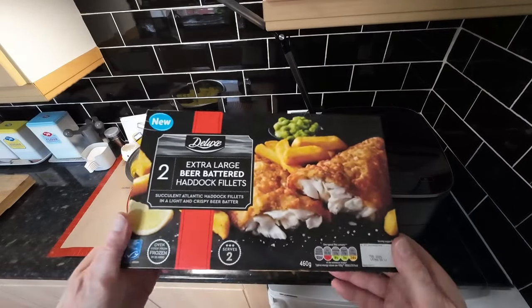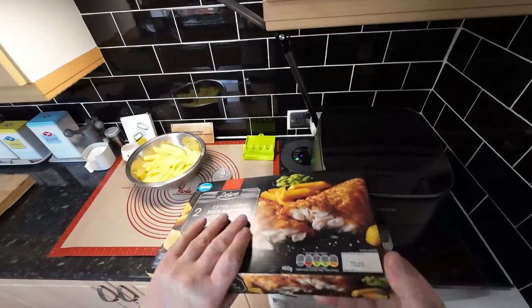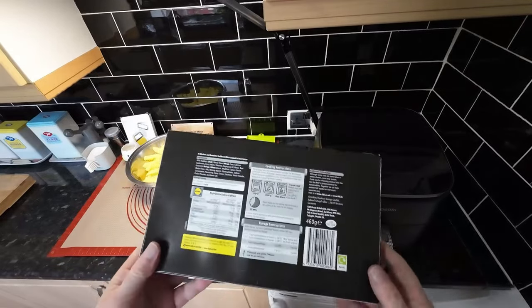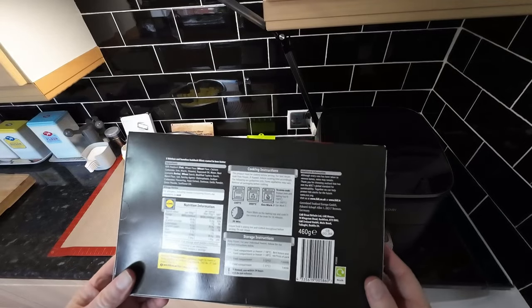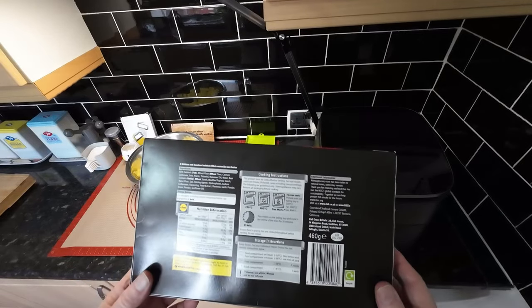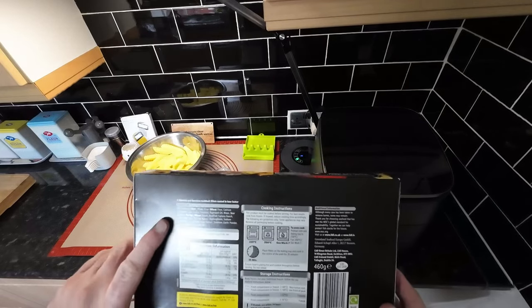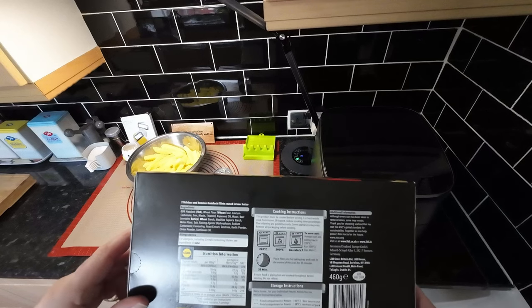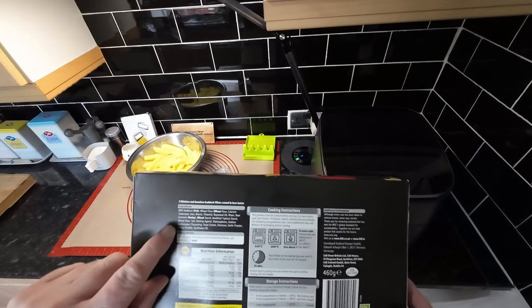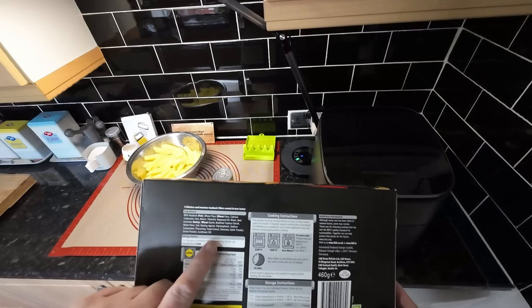There's a traffic light system if you want to see that. I mean you've probably seen them yourself. We've cooked them before but I always see them in a rush and never get a chance to film it, so we're making an effort today. There's your cooking instructions. Now it's 60% fish — that's not too bad. And there's all the extra bits: your wheat, barley, wheat, fish.